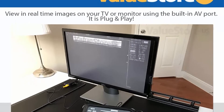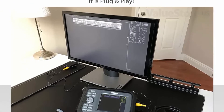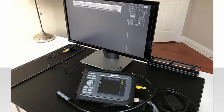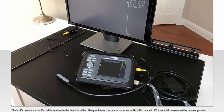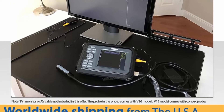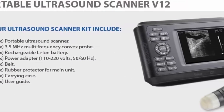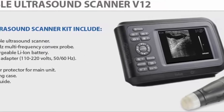It features a multi-color display and AV port to view real-time images on your TV or monitor of up to 42 inches, or to connect to a video printer. It is a standalone ultrasound which doesn't rely on apps for mobile devices to work. A standalone ultrasound will always work when you need it, whereas a wireless probe only works if the seller updates the app and is subject to hardware compatibility.